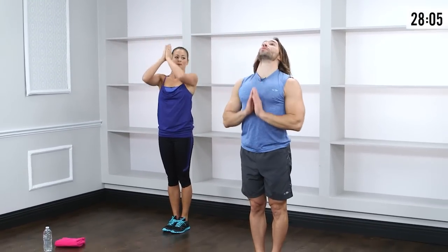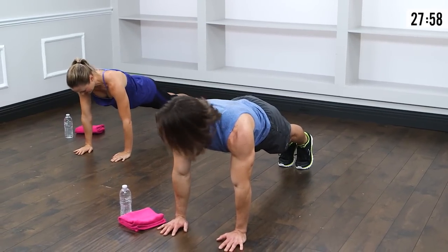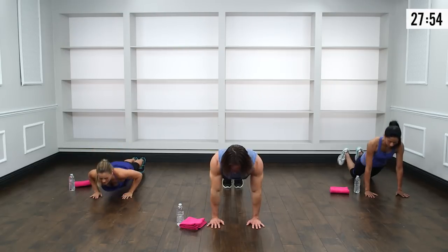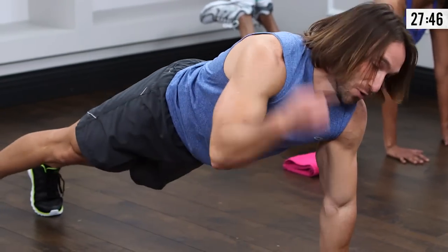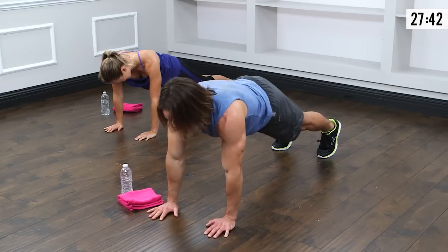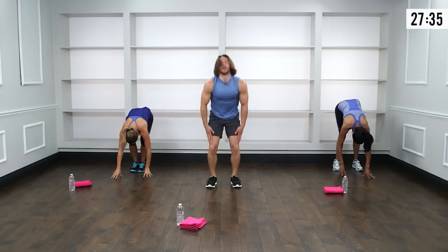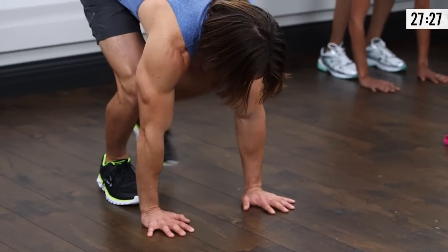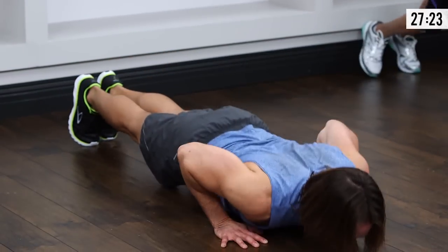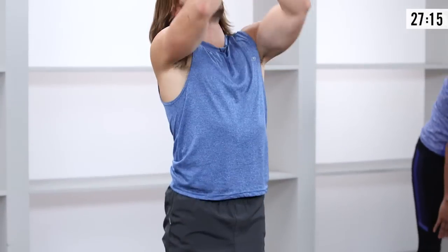Feet hip-width apart, soften the knees, inhale and reach up, then exhale and dive down through the center of the chest. Walk the hands out to the top of push-up position, wrists directly under the shoulders. Lower the chest to the floor for two full push-ups — full range means chest to the floor, as if your chest has a date with the floor. If you can't do that, lower the knees to the ground. Walk hands back, soften the feet, roll up. Repeat once more, then baby-step feet back for two more push-ups, baby-step feet back to hips, roll up, and go right into jumping jacks.